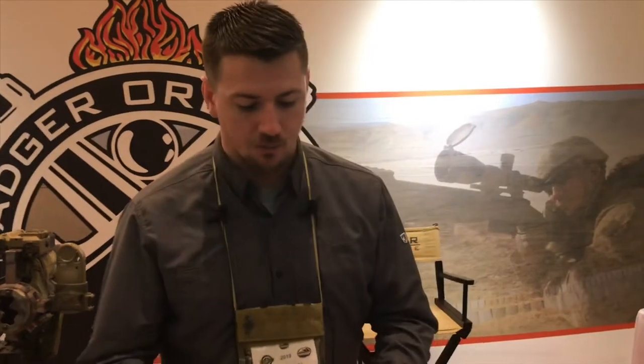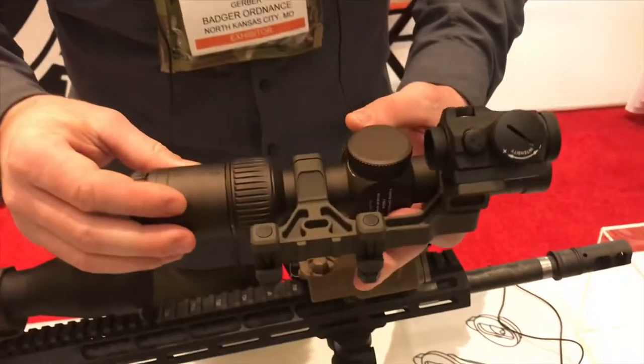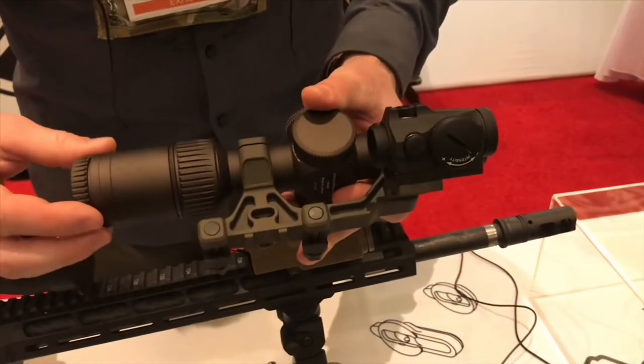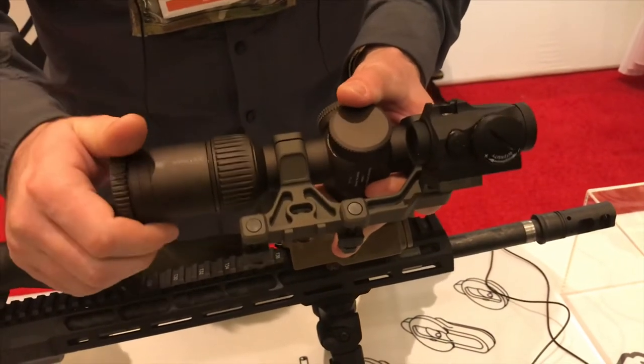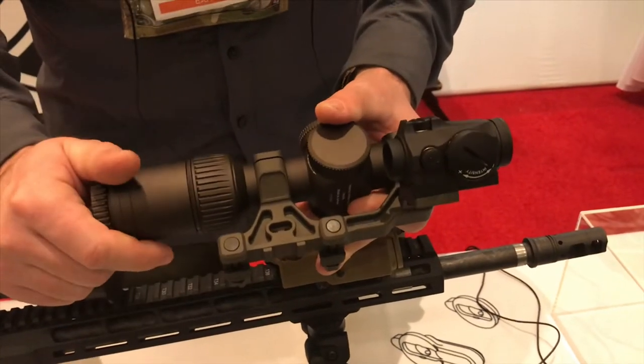We're Badge Ordinance here at SHOT Show 2019, introducing our new Condition 1 modular mount. We've brought to market a new completely modular series of unit mounts. That's what we do — we've been doing mounting for precision rifle, military, and competition for years. So something like this was just a no-brainer for us.